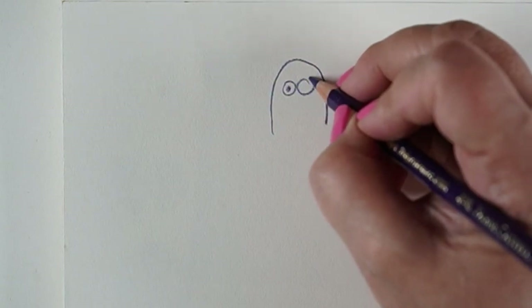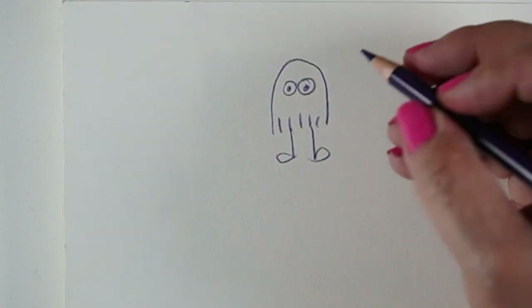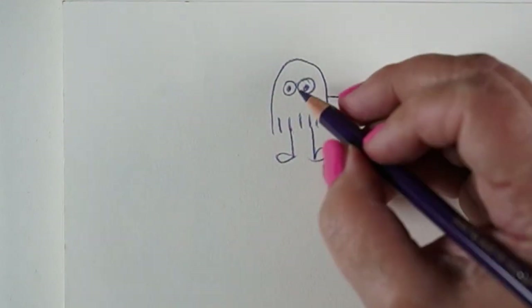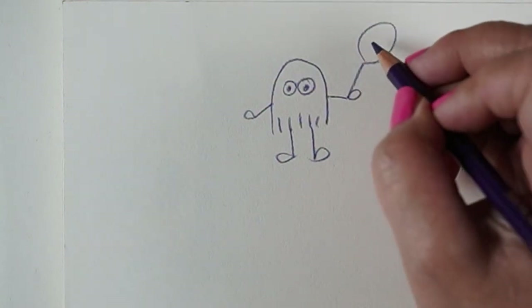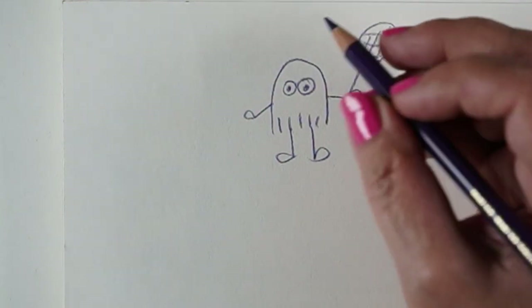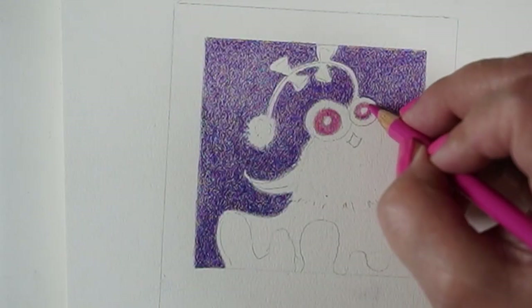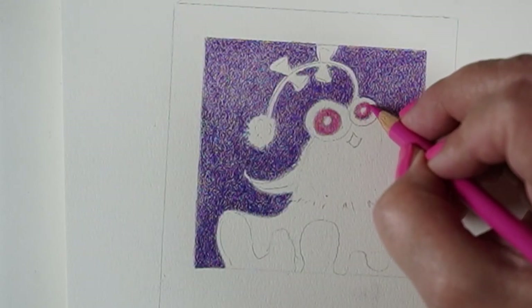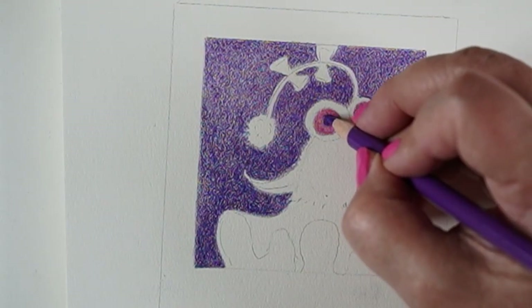I started out by thinking about drawings I used to do as a little girl. They always looked like this — a little body, feet and hands that were just little circles, eyeballs, and I'd put different things in their hands like tennis rackets and tennis balls. I would make them go to the store or run. I drew that little thing a crazy number of times.